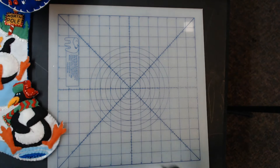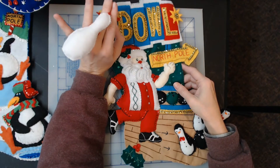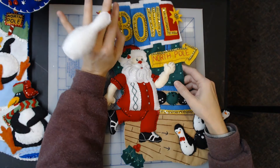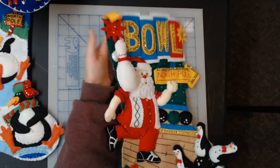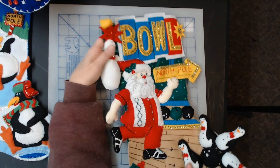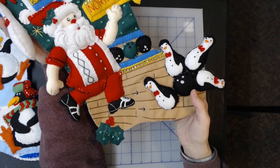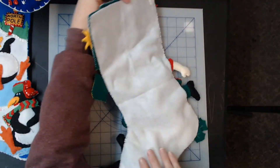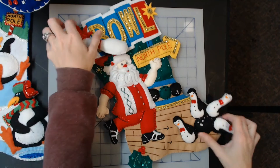Here's Bowling Santa — kit number 86452. He's got the bowl at the top, and the little tag is a bowling pin. The penguins are his bowling pins, I guess. Back is in great shape. That's the Bowling Santa — also Bucilla.